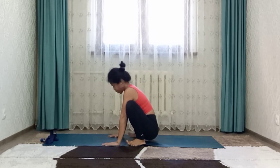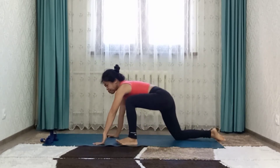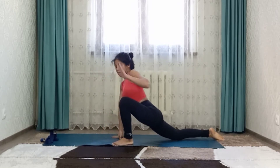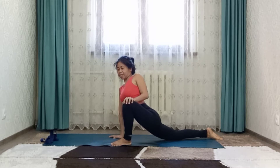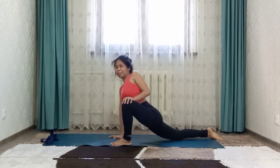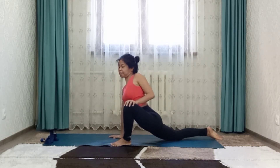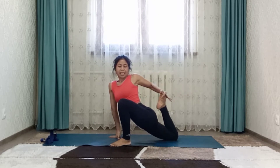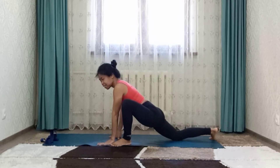Now right leg back to low lunge. Bend left knee, bend right knee as well. Right hand down, left hand push the knee up. Keep pressing your hips up and down. Now try to grab your right foot, bring it closer to your body. Open and close. Release the pose, change side.